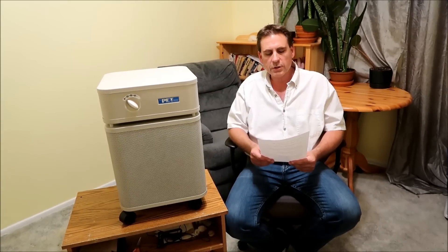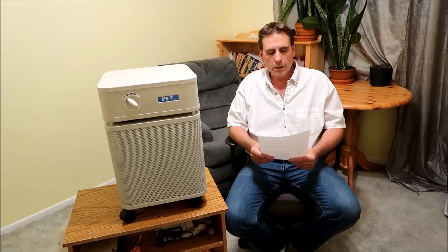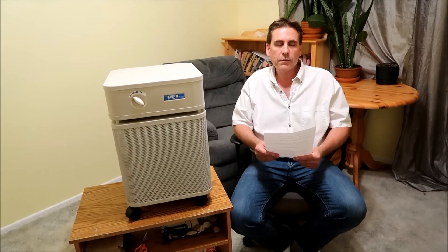Number three: long filter life. It has a four-stage filtration — a pre-filter, a medium particulate filter, an activated carbon filter, and a medical grade HEPA — which is perfect for dealing with pet dander, bird dust, and general allergies like dust and pollen.